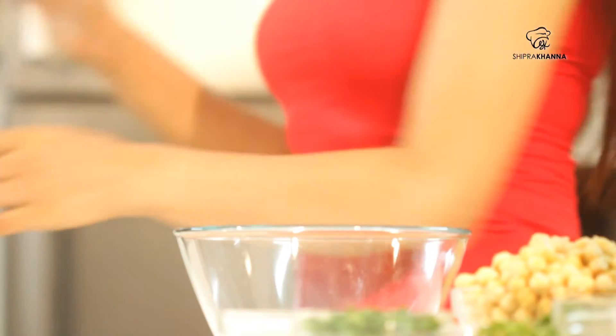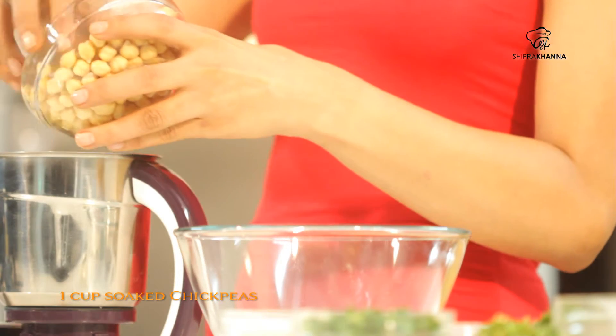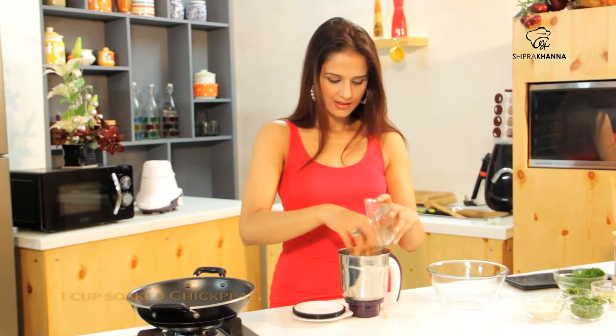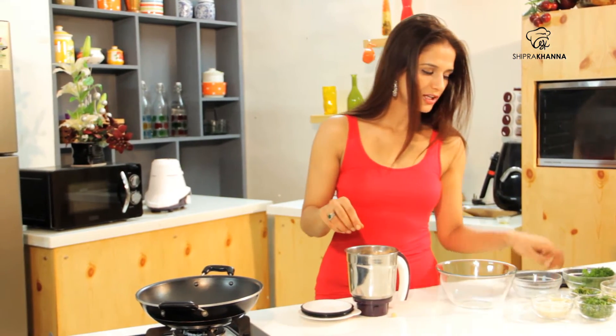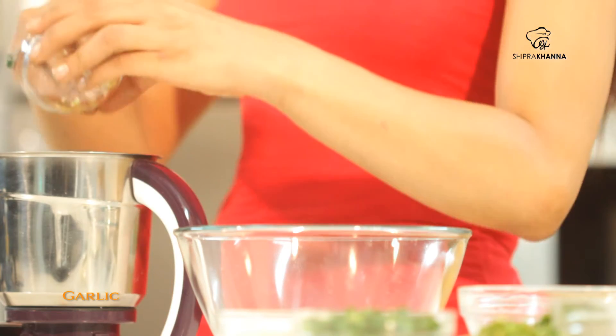Now we are going to make falafel. We need a blender. In it, I will soak the chickpeas. I will add garlic because in Lebanese cooking, garlic is used, and it actually gives a very good flavour to this dish — that is falafel.